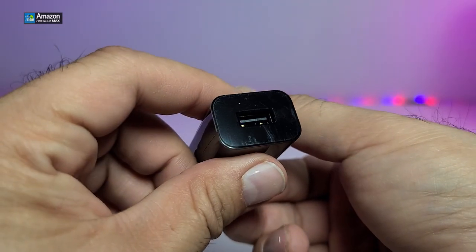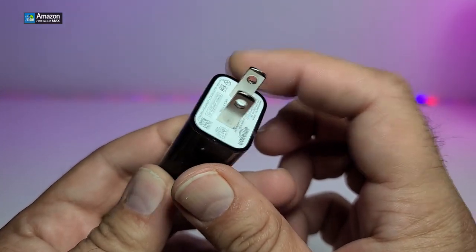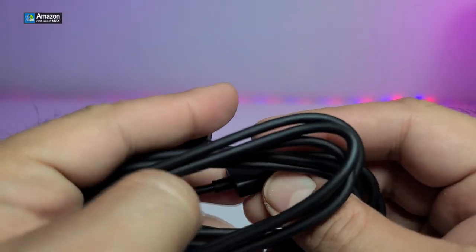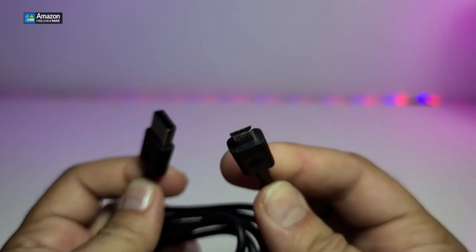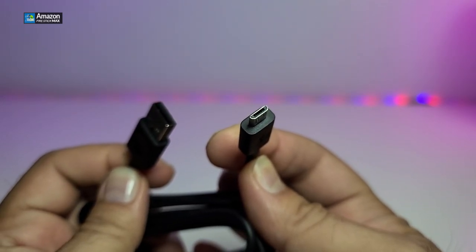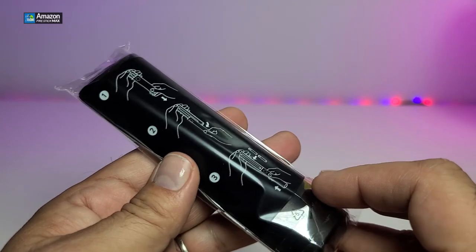It comes with a power plug — you can see this is USB 2.0, and this part connects to your power supply. This is made for Canada and the United States. It's 5 volt, 1 amp — they went even lower on voltage, which is nice. One thing to mention: the cable connector is micro USB, so it's not USB Type-C. I hope to see that in a future version so we can take more advantage of the Fire Stick. But this will do the job properly at 5 volt, 1 amp.